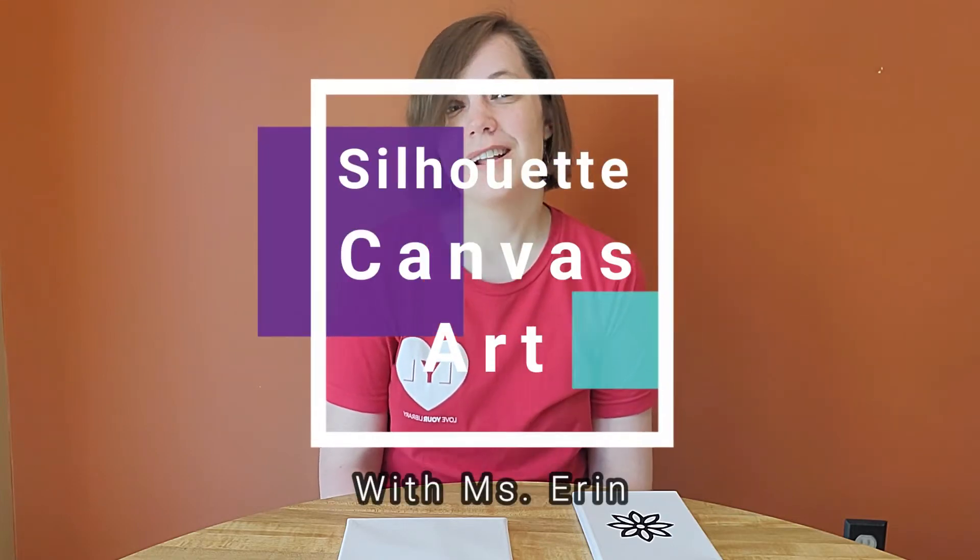Hi, this is Erin from Bridgeville and South Fayette Township Libraries. Today we are going to make a piece of silhouette canvas art. Let's see what we'll need for this activity.